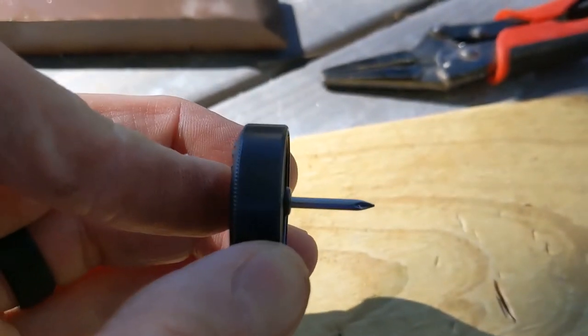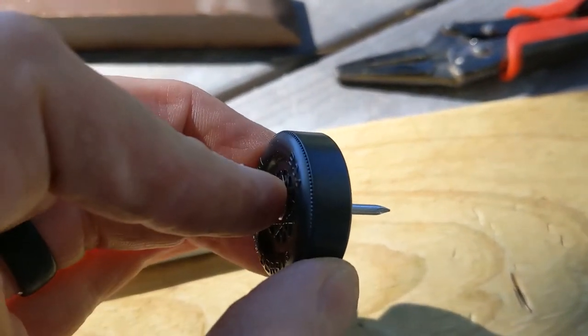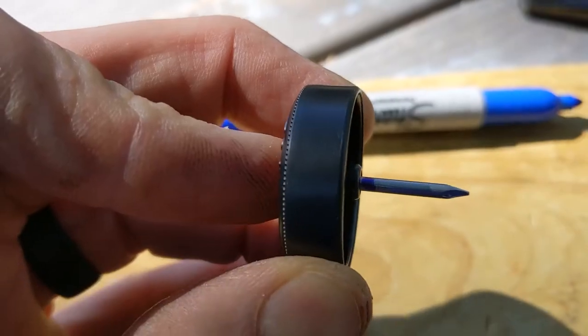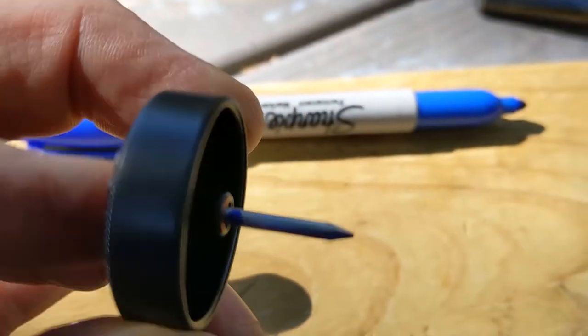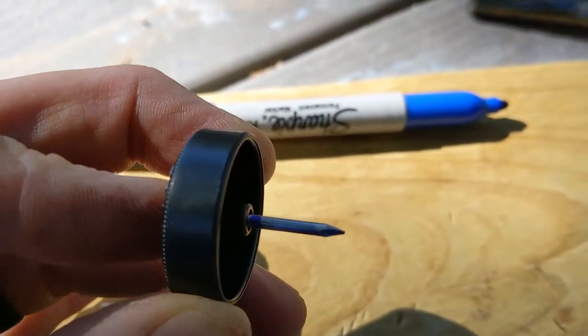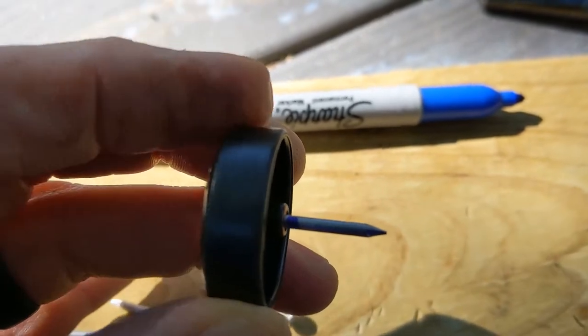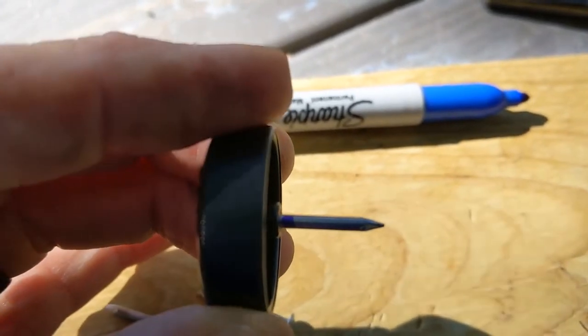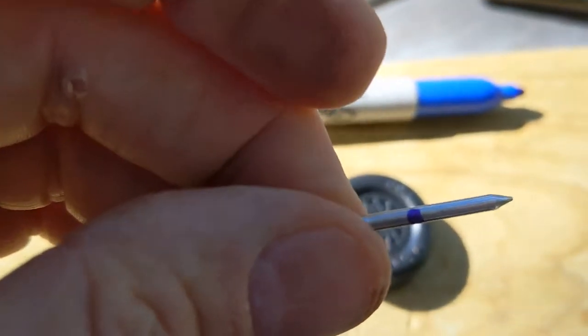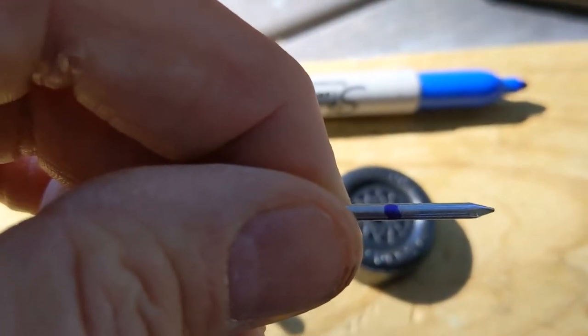Insert the nail into the wheel and trace the nail where the wheel met. Let me take that out so you can see — you can see that line, so I know where to cut.